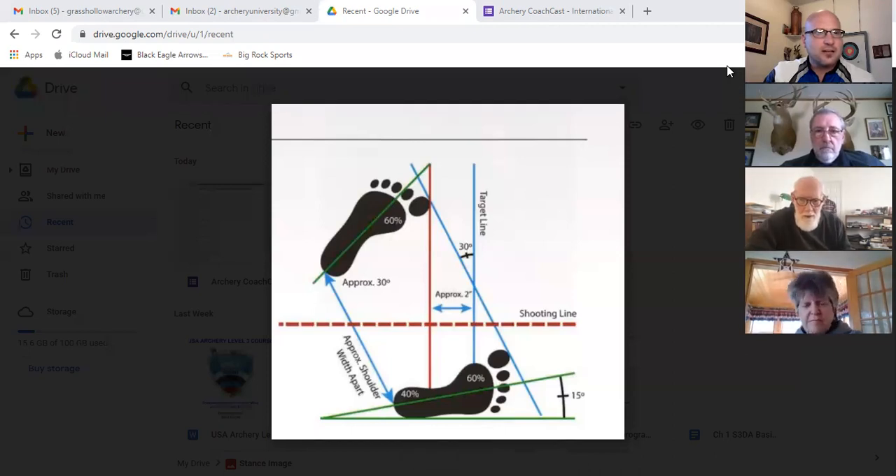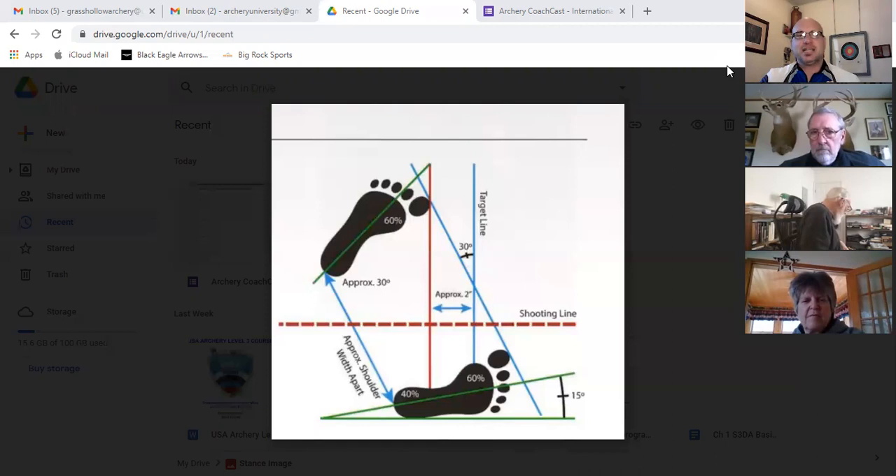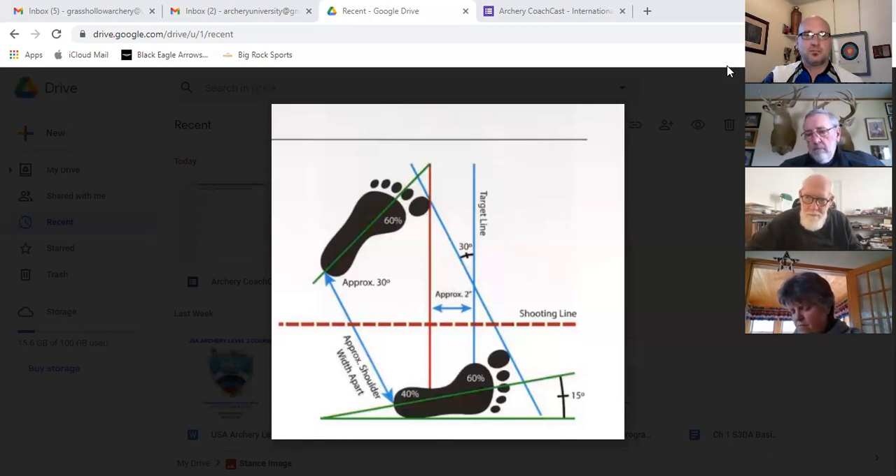There's a question from Graham in the UK: 'You've spoken about stance and holding position — are you proposing to cover what goes on in between, meaning the bow arm, shoulders, and set position movement?' Yes, Graham — we'll be slowly venturing through the steps of the NTS and touching upon key points of each. Thanks for joining us from the UK.